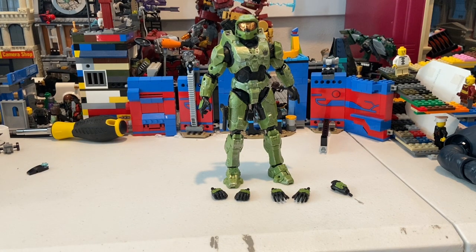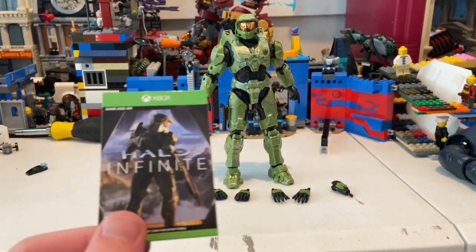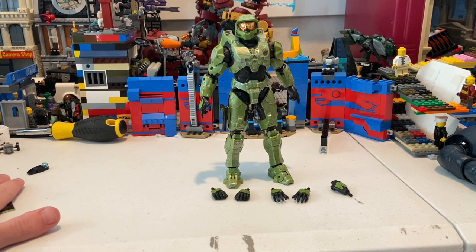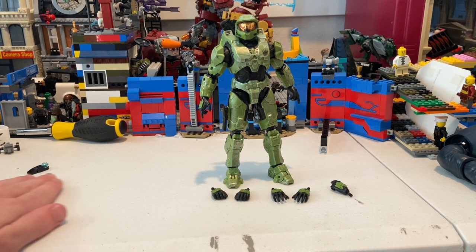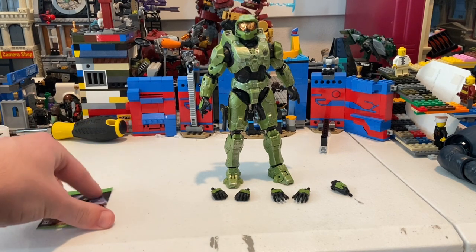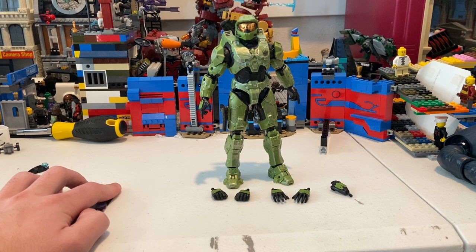I think this figure is really cool. I like it a lot, and it's pretty neat how they include a game add-on with it — it kind of gives you an extra reason to pick up Halo. I'm not a huge fan of the open-world aspect of the new game, and I'm still trying to figure out what other game it reminds me of.